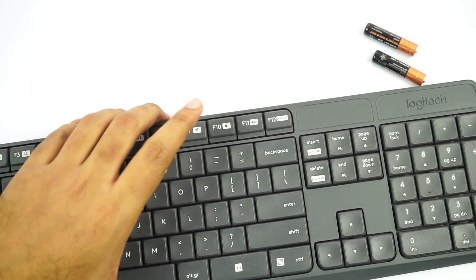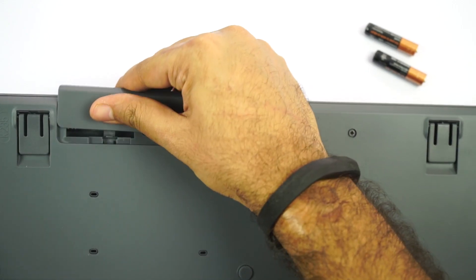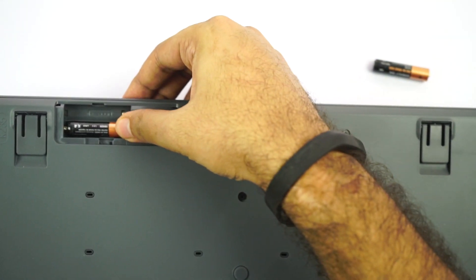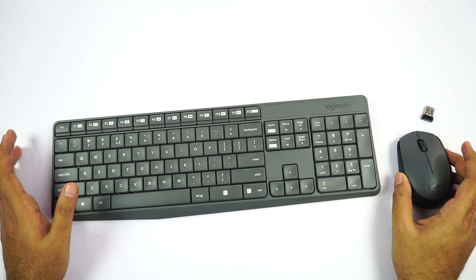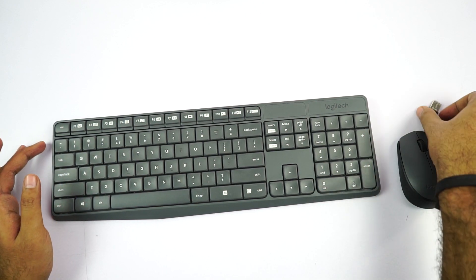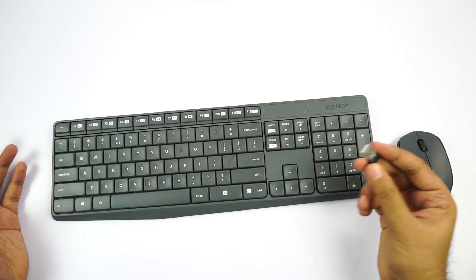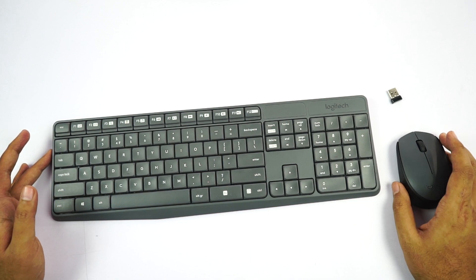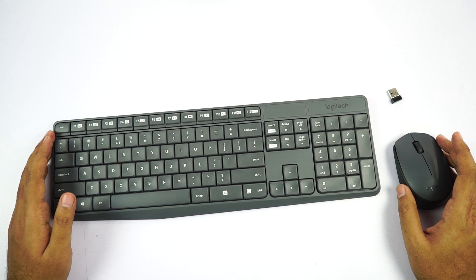Now let me insert the batteries into the keyboard itself. It opens up over here and this is how we place it. This is the keyboard and this is the mouse. I've inserted the batteries and all that's left is to insert this dongle into your computer, smart TV, or even your phone. So you can connect this keyboard and mouse setup to a smart TV, PC, or even your phone and use it like a computer.